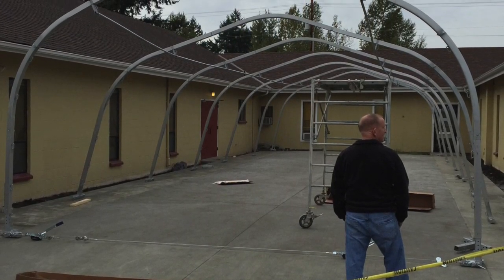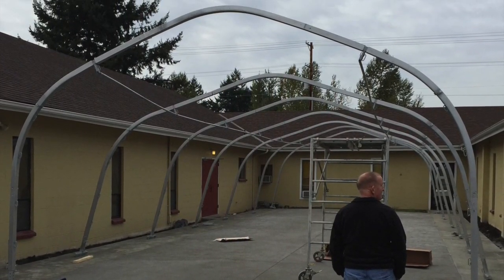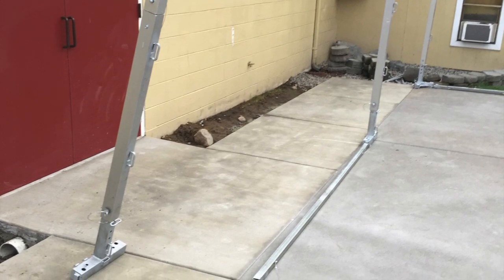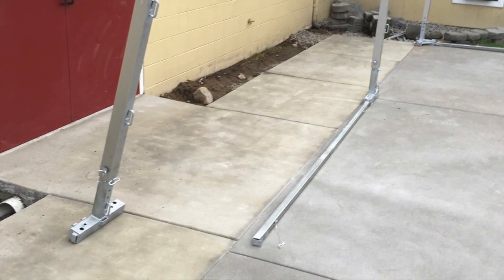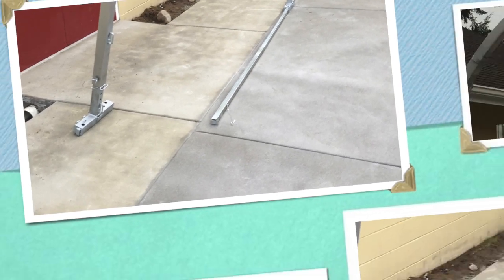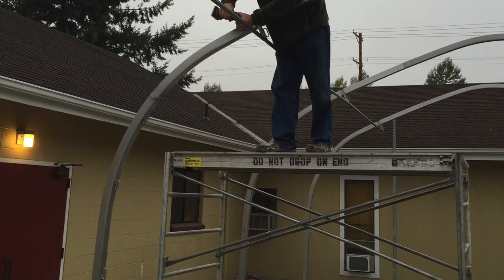The other thing you'll notice when you get the building is that the bottoms are sprung out. Ours is 20 foot wide. You have to use a come-along to suck that 20 feet in to get it to the exact right size. I think that tension kind of helps the building to support and make it strong.